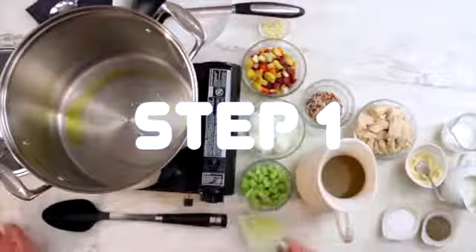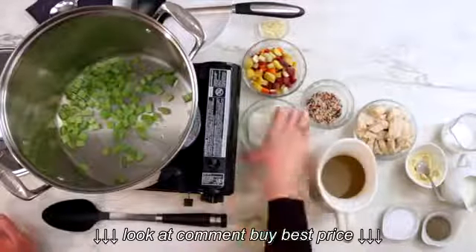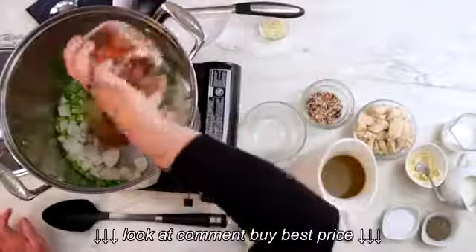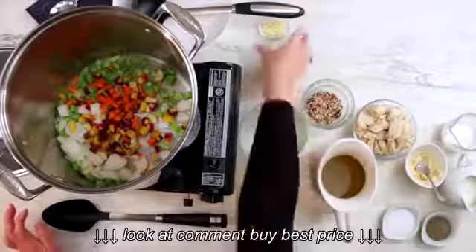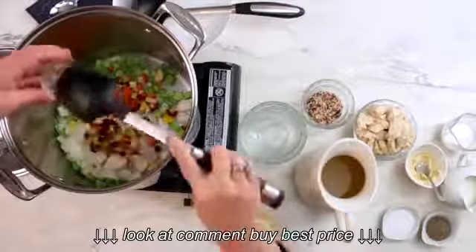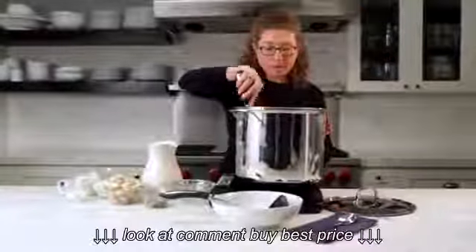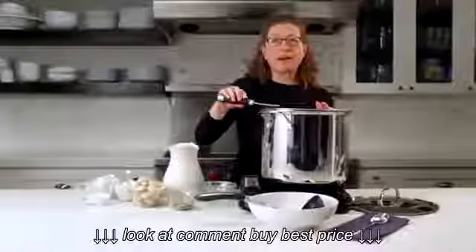We're just going to put a little olive oil in there and put in our aromatics. We're going to do celery, onions, and rainbow carrots — if you have regular carrots, that's fine too — and then the garlic. We're just going to sauté this for about five minutes.